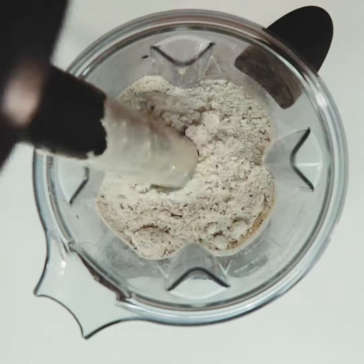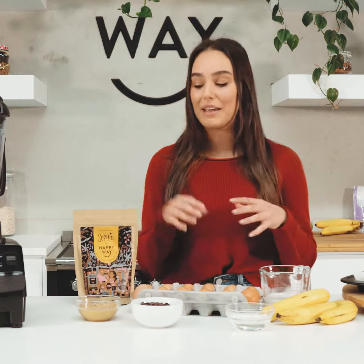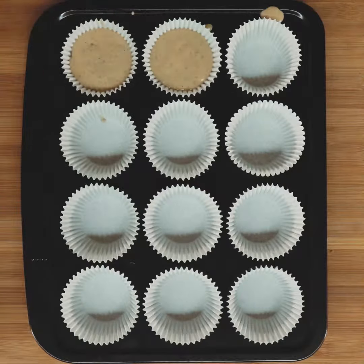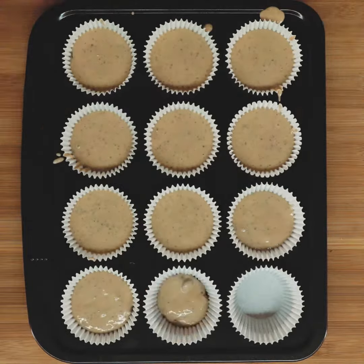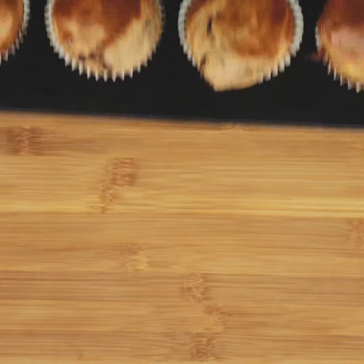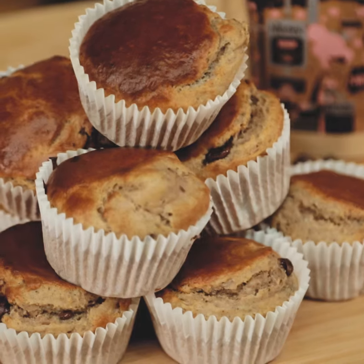What we're going to do is add all these ingredients — minus the banana bread mix for now — into a blender and blend everything up until it's nice and smooth and creamy, then add in the banana bread mix. Mix that through and fold in our chocolate chips. Once it's all blended, make sure you have lined a cupcake tray with patty pans. We're going to preheat our oven to 180 degrees Celsius on fan force and bake for about 15 to 20 minutes.